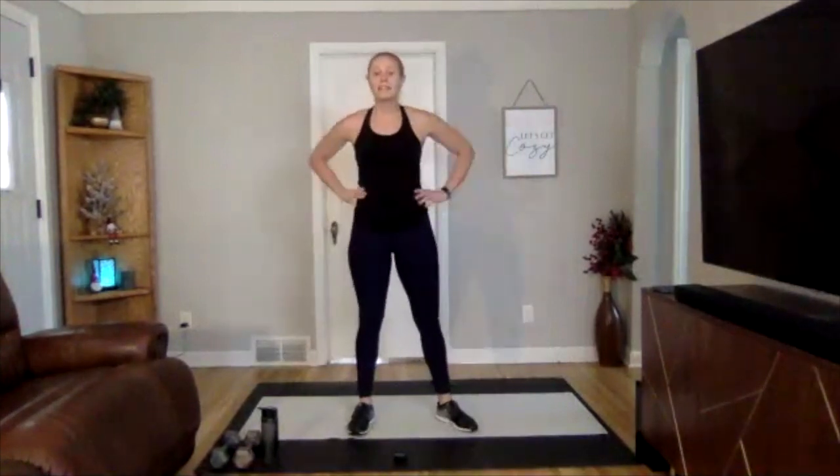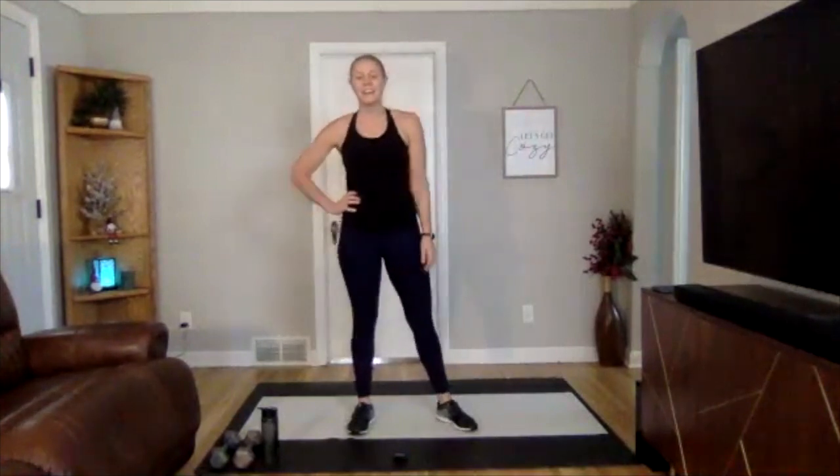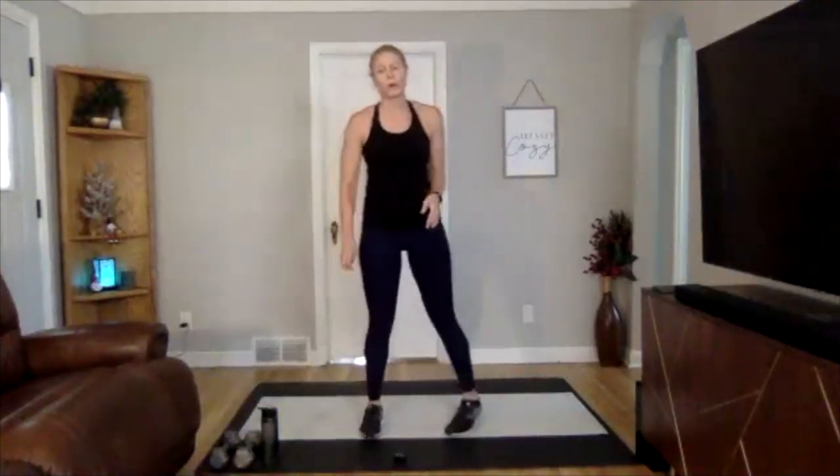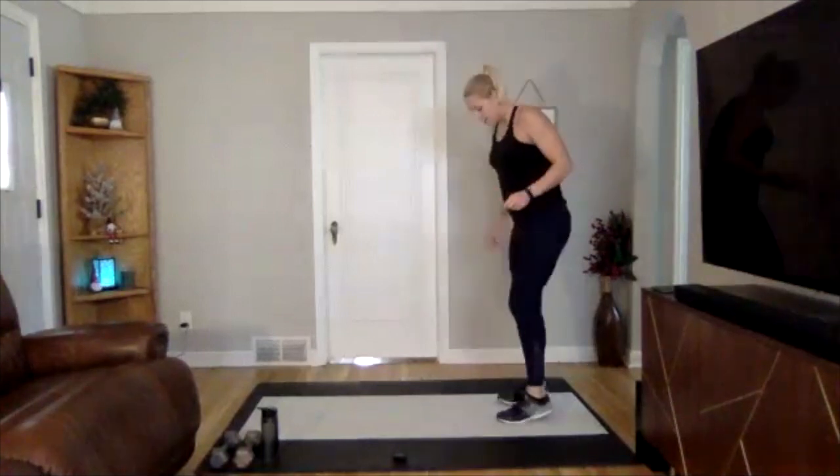We're going to get a full minute long breather here. If you are just getting back into working out for the new year and this is really challenging, take breaks as needed — listen to your body. If you've been here all year you can always amp it up, modify the exercises and challenge yourself.